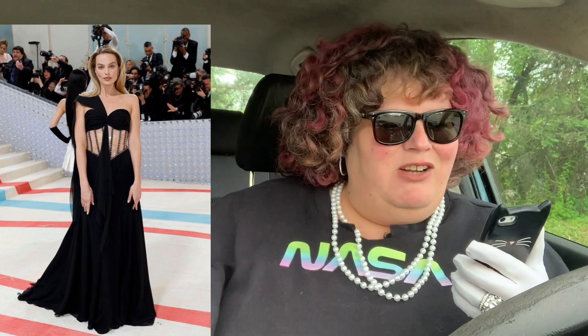Margot Robbie — hated it. Hate it. I don't understand the stuff in the middle. It's boring, it's not giving Met Gala. It's giving like I'm the popular girl in school and I want to look a little slutty for prom. Not great.